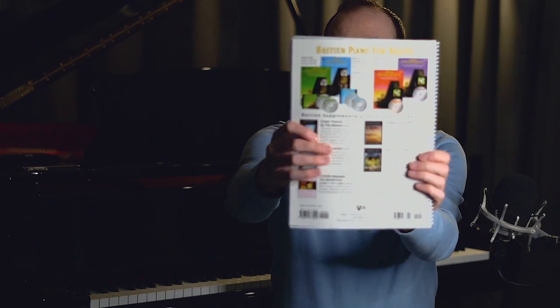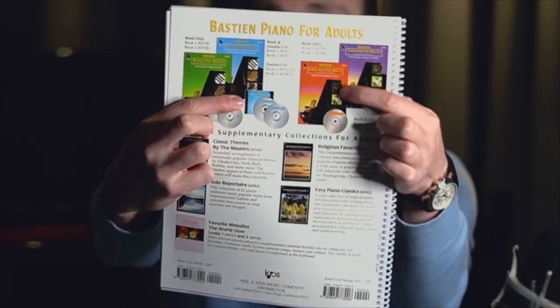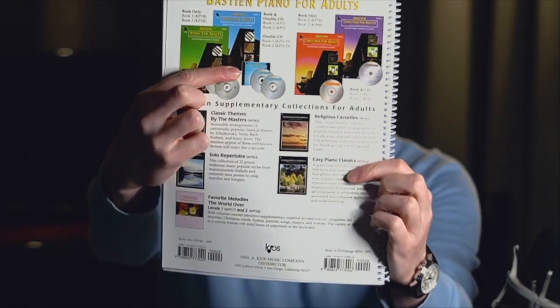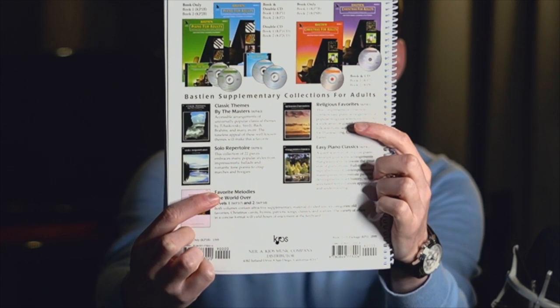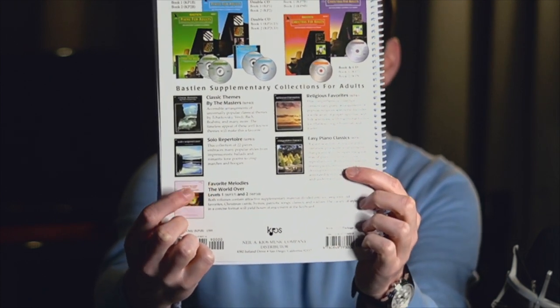You also have a few supplementary editions: two Christmas books, classics, religious favorites, solo repertoire, easy classics, and favorite melodies. As you can see there's a little bit of everything, apart from real pop, rock, and jazz — so that's something you won't find in the supplementary books.